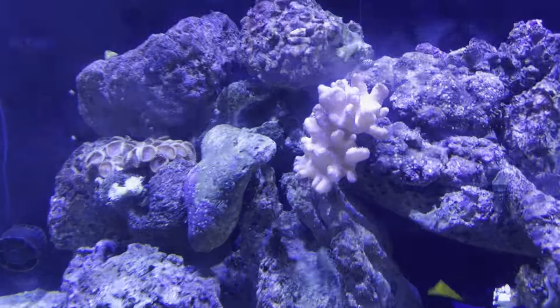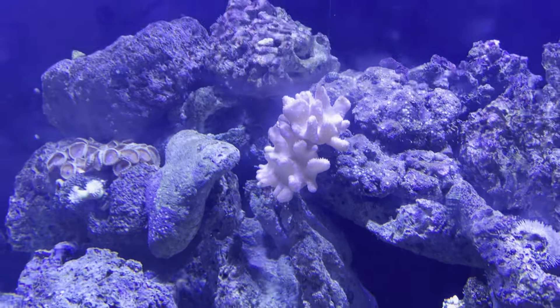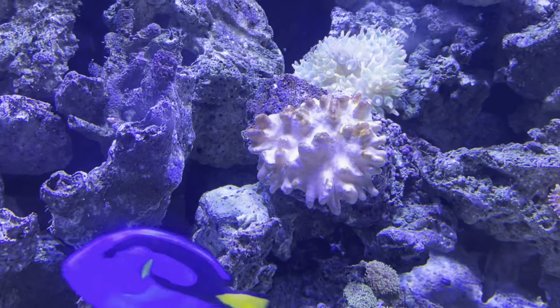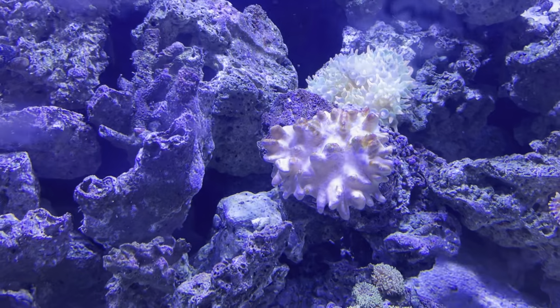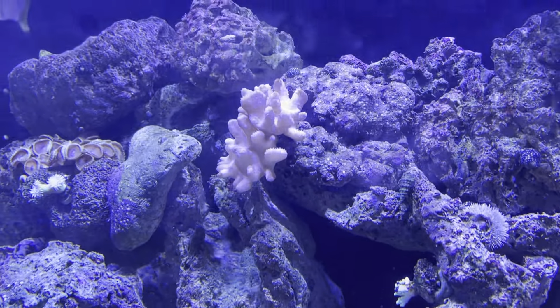If you look right here, you can see this guy is finally starting to come out — the adjustments I made seem to be working perfectly. This one here is working on shedding; he should be out momentarily. That's why you see all that brown on him. He'll shed that off and then come back out looking normal. They're just leather corals and that's what they do.